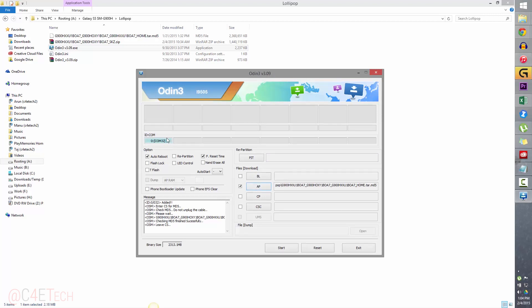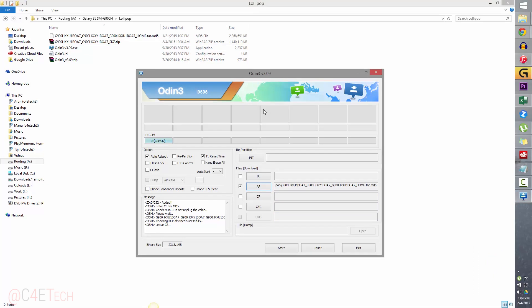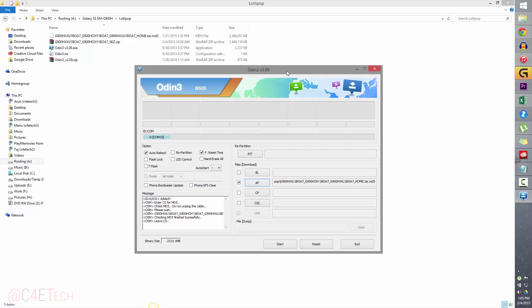You will see this turn blue. If this does not turn blue, it means your PC is having issues communicating with the phone — basically driver issues. Make sure Samsung Kies is not running in the background; if it is, exit it and try Odin again. If it still doesn't work, uninstall Samsung Kies 3, reboot your PC, reinstall it, reboot again, and then try.